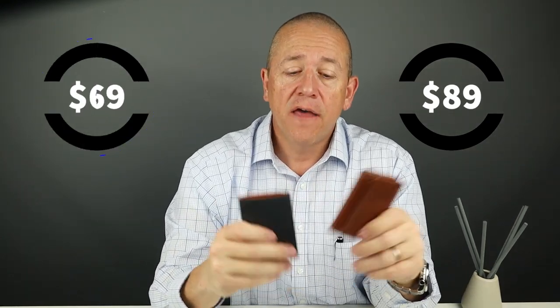Pricing on both of these: the bifold card wallet is $89 and the two pocket card holder is $69. Those are the prices you'll find on US Amazon — they're more if you buy them from the site in Australia.